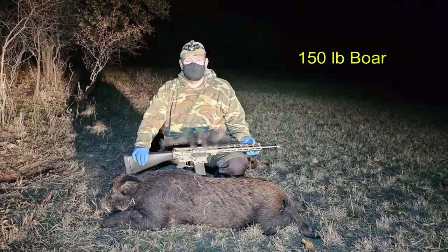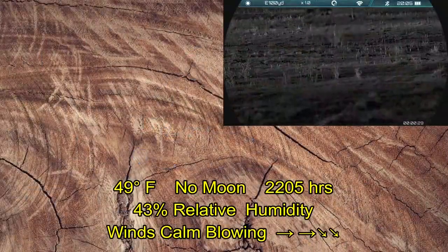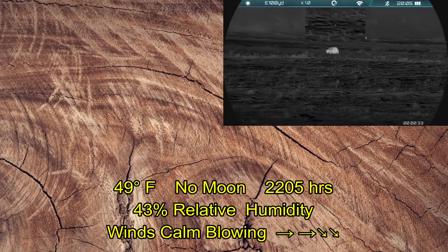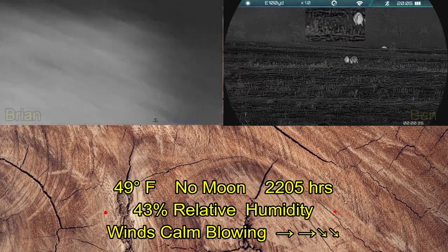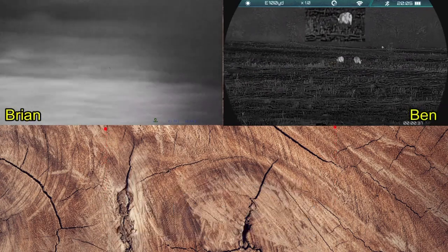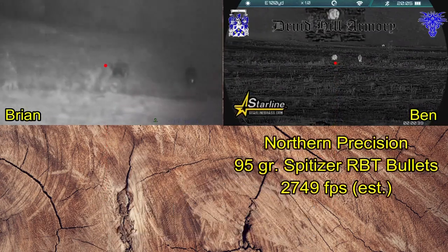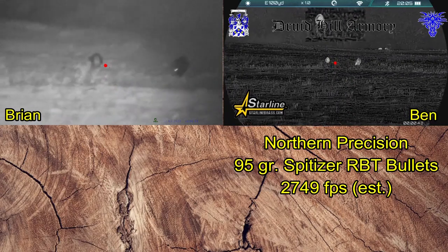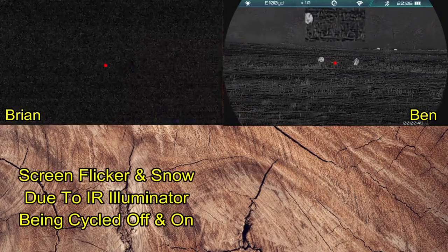So the first hog with the One Leaf Commander Envy 400 and the Automax 500 is a 150 pound boar. Moving on to the next property — Ben has spied some hogs out in this field. We've got a small sounder that's quite spread out. I'm coming online with the One Leaf Commander. We already know what I'm shooting from the previous video. We know that Ben is shooting Northern Precision 95 grain Spitzer RBT bullets out of the 6.5 Grendel.